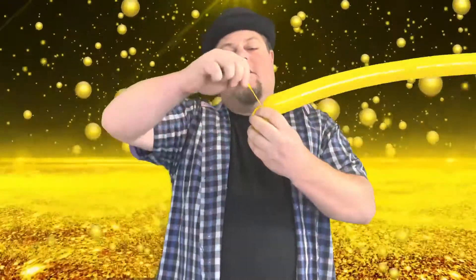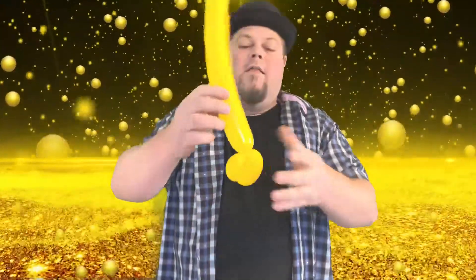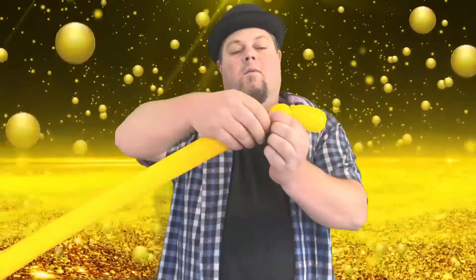You still have a lot left there because we're gonna use that. Then we're going to do a little one-inch bubble for an eye, then one more one-inch bubble for an eye — you want them to be roughly the same size.